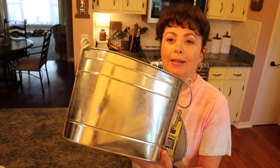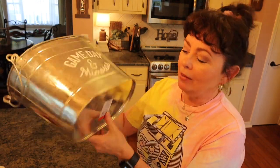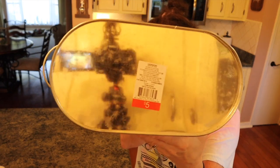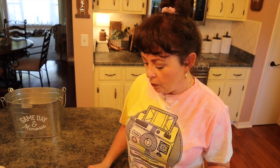Hi guys, welcome back to my channel. What we're going to do today is get my stamps and molds back out again and make a really cute farmhouse DIY. I'm going to be taking this tin container that I picked up at Target's dollar spot last year for five dollars. You just need some kind of container, and then I'm going to be using my stamps and my molds.